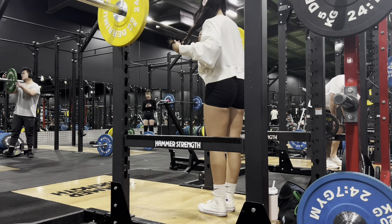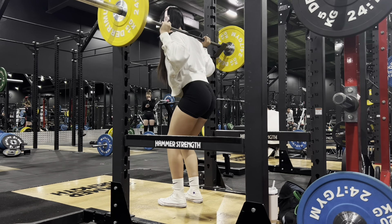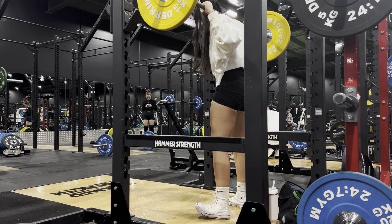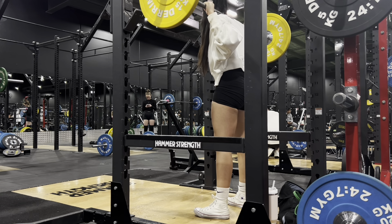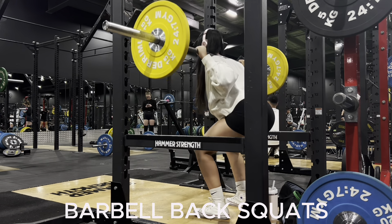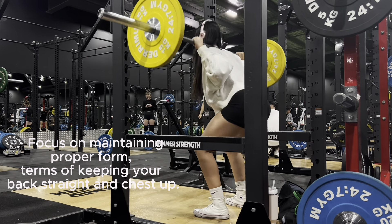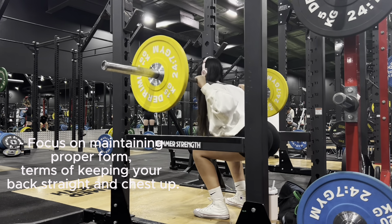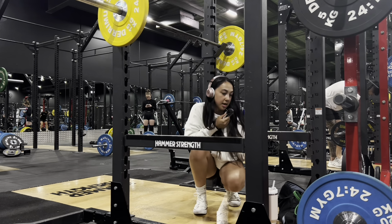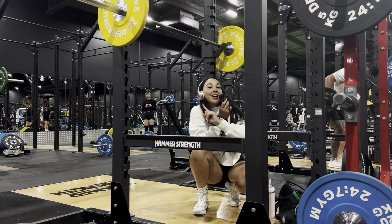You want to put the bar on your back, just underneath your traps so you're not too high. Rack up, and you want your feet to be shoulder-width apart. I like to turn out my toes just a little bit. I'm just doing 50 kilos today. We're going to do 4 sets of 6 to 8. Let's get it.